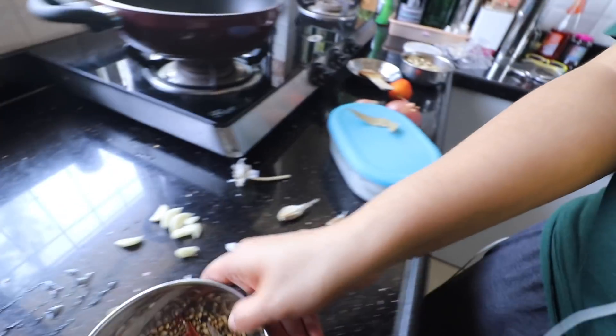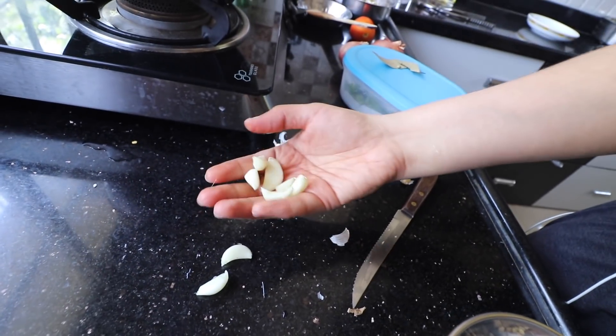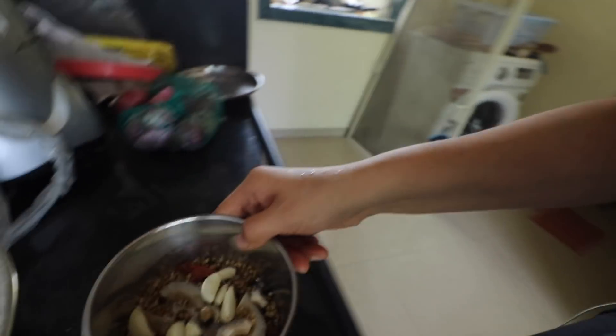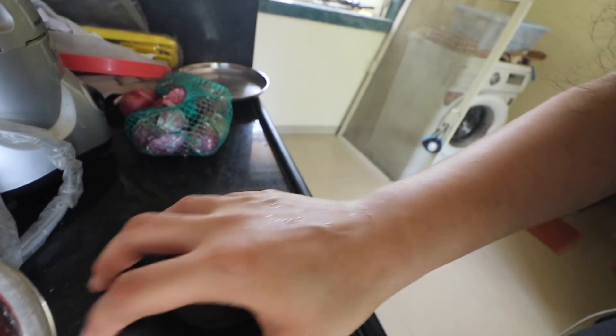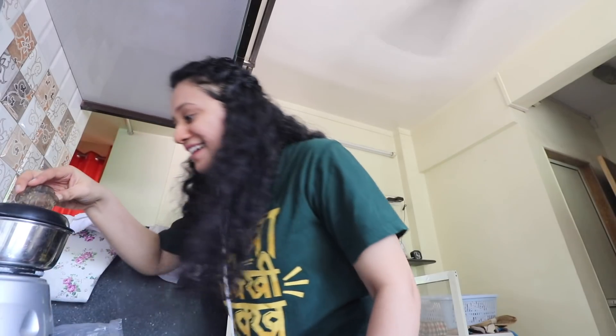I'm going to add this teeny tiny piece of ginger and 7-8 garlic cloves, and now let us do the daily grind. A little bit more — oh, that smell. It's divine. And it's done.